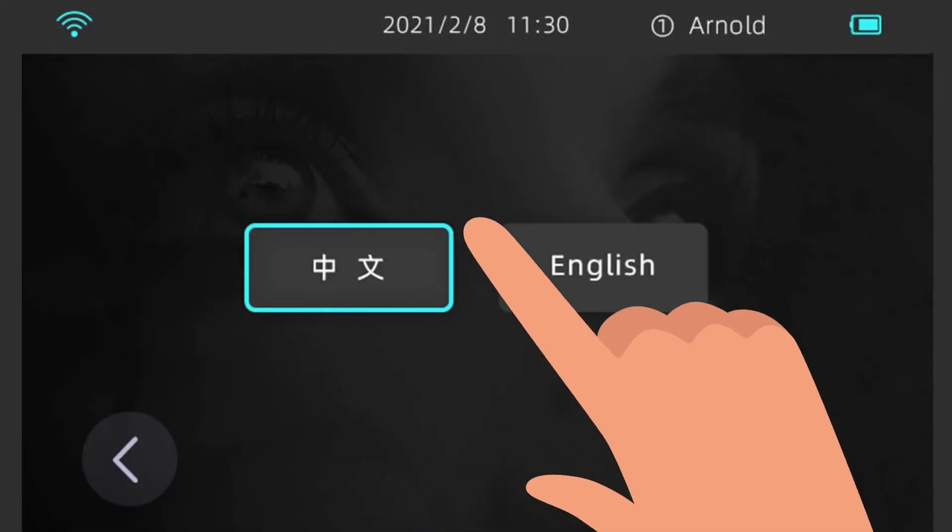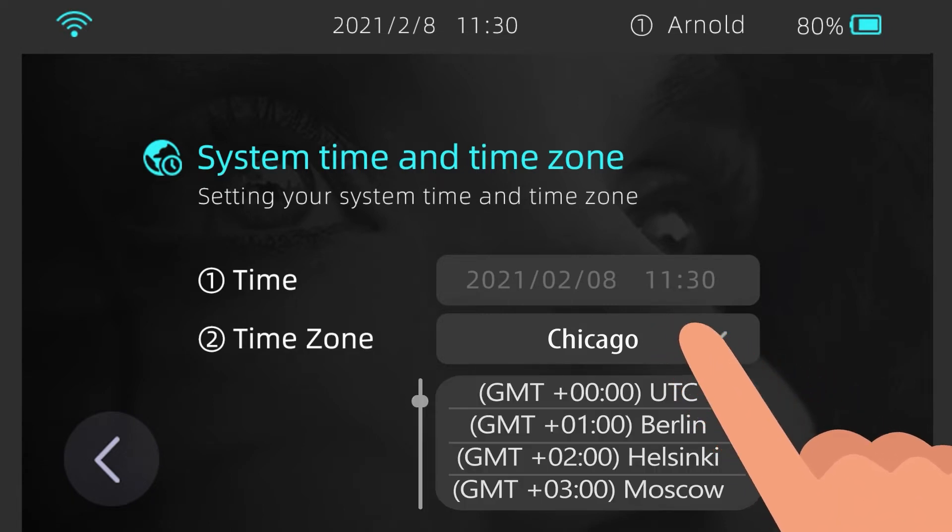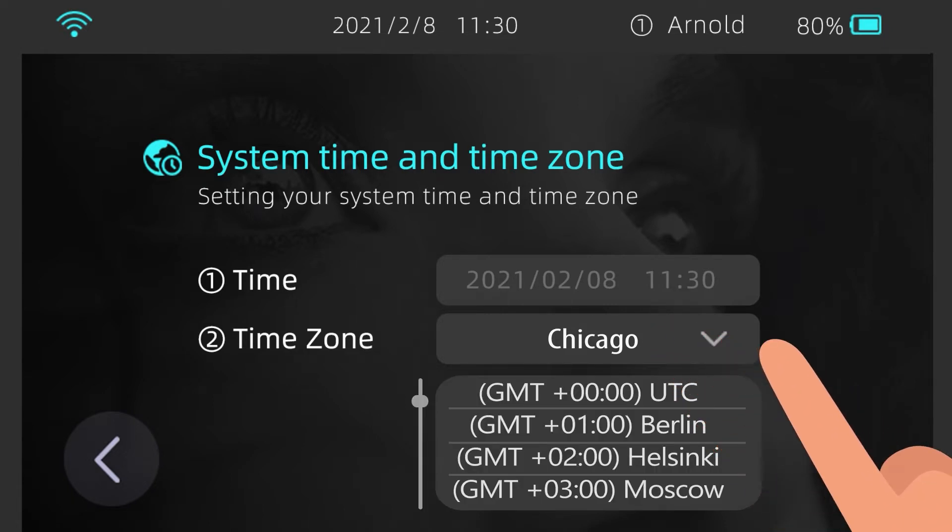Language: select your preferred language. Time Zone: after you connect the device to the internet, the time will be automatically adjusted. By default, the time zone is UTC+0 and the date is displayed in year/month/date format. To change the time, you must first select the corresponding time zone. Tap Time Zone and then select your country's time zone.